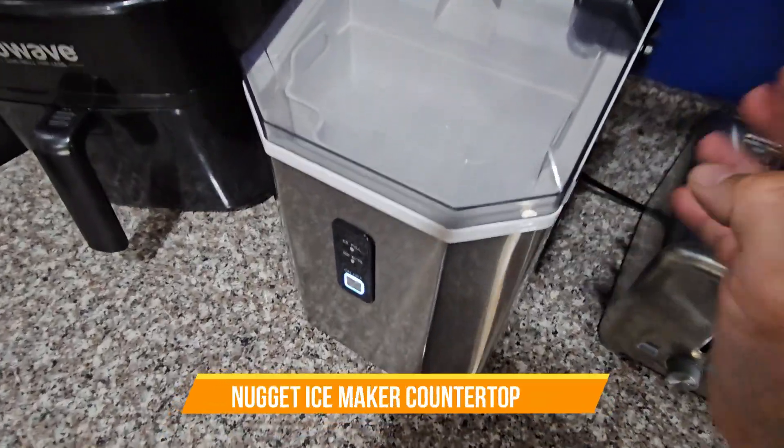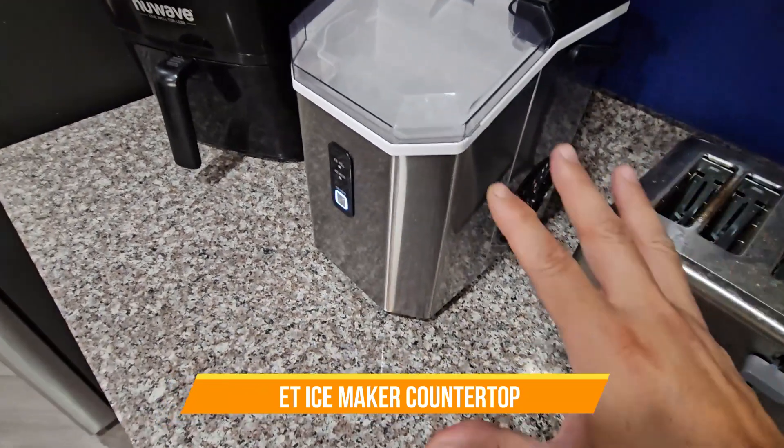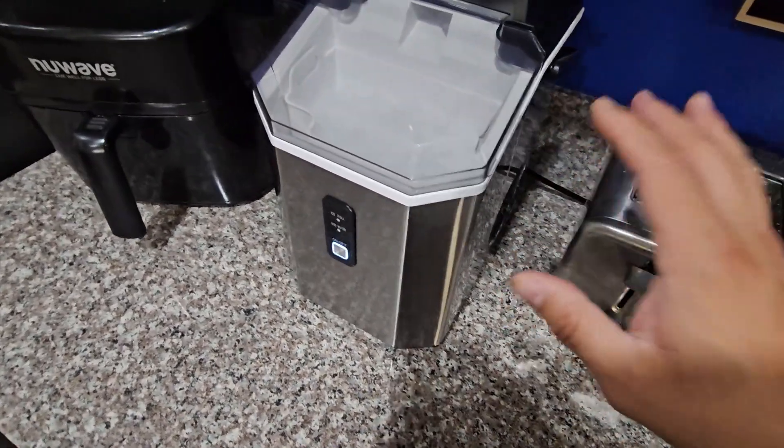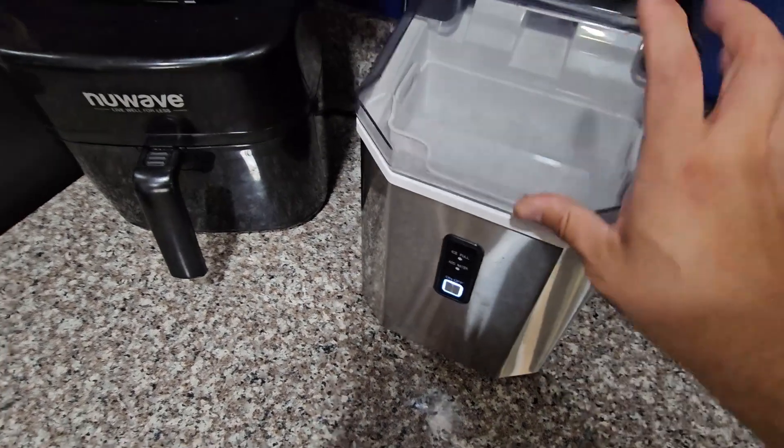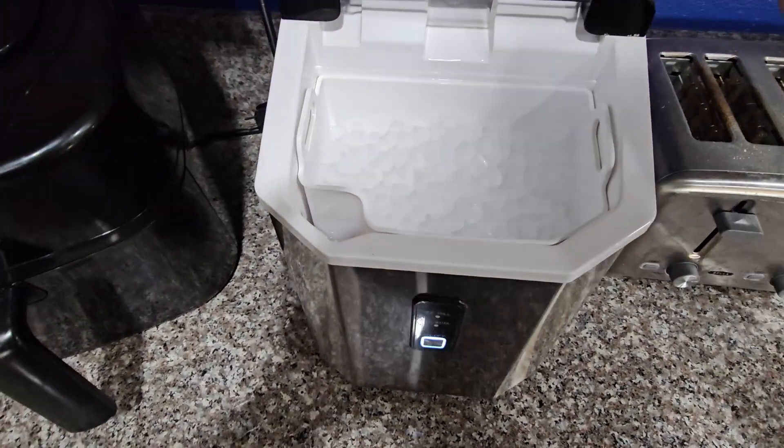You're looking at an ice making machine. It takes about five to six minutes to create your first ice cubes. But these are not normal cubes — look at these guys, these are actually smaller cubes.